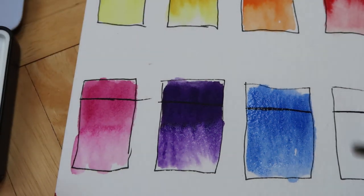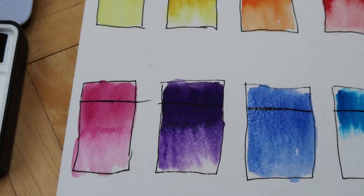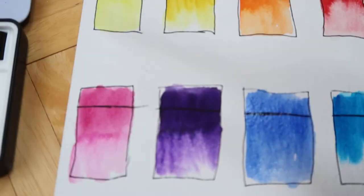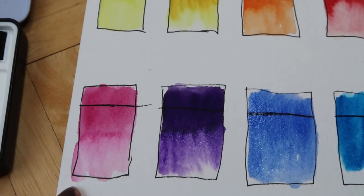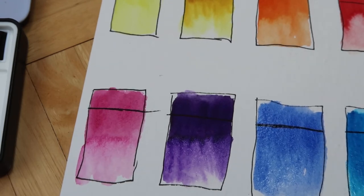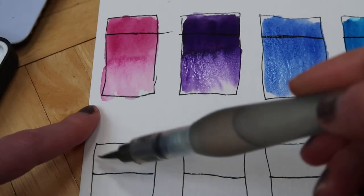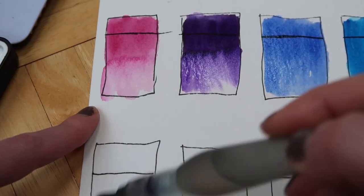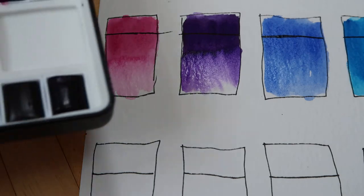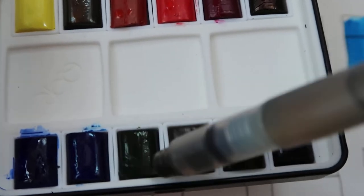Let's go on to phthalo blue green shade. They all kind of fell out and I eyeballed them putting them back, so I could have easily been mistaken. That's a very strong color - if you're painting something natural, don't use a lot of it. The next one should be the green - yep, this is the sap green. That's the green - okay, good.